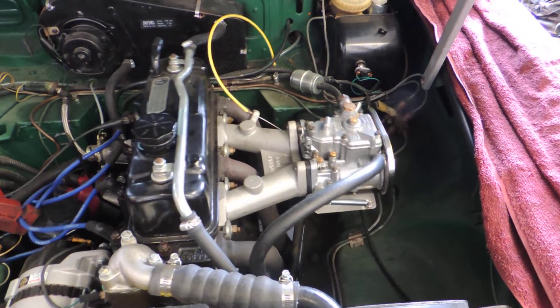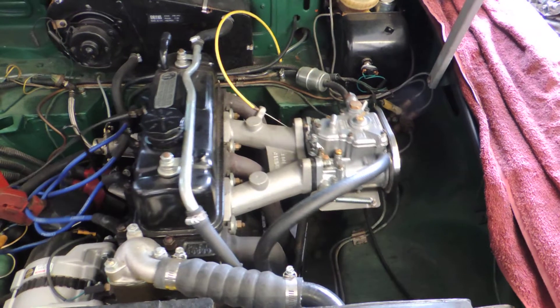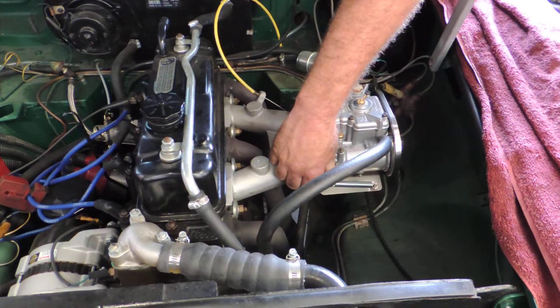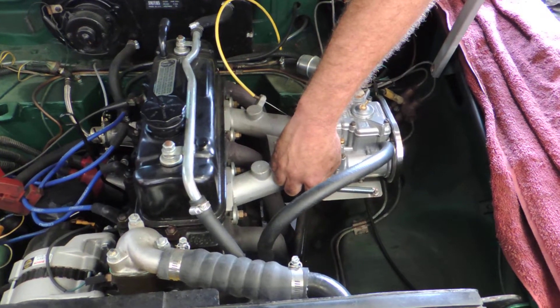MGB with a DCOE Weber. You can see it's shaking. Rev that thing up a little bit, sir. You can see that thing's shaking at idle. Let's look at something.